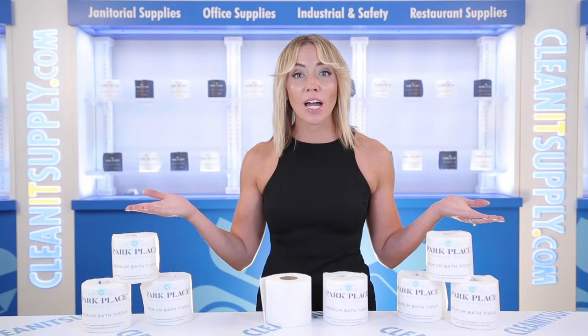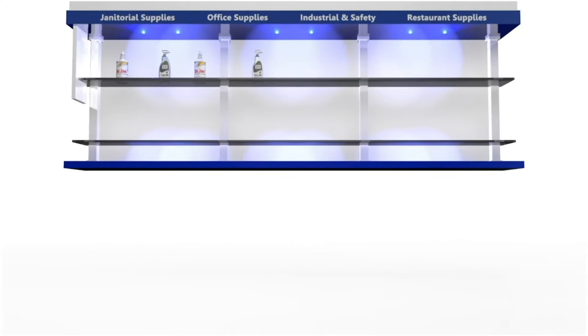Hi there, you're watching CleanIt TV with me, Alisha Marie, and this is the Park Place Professional Premium 2-ply Toilet Paper Detail Product Breakdown, available at CleanItSupply.com.